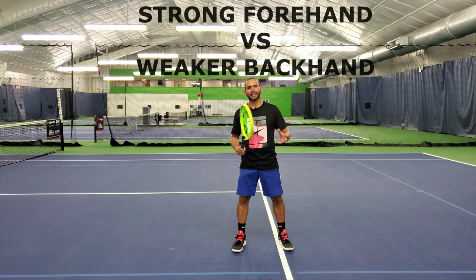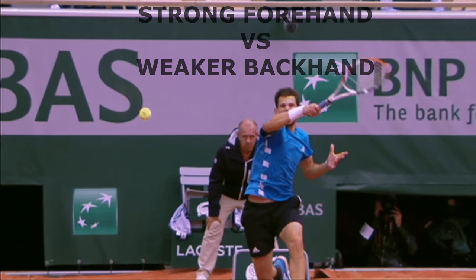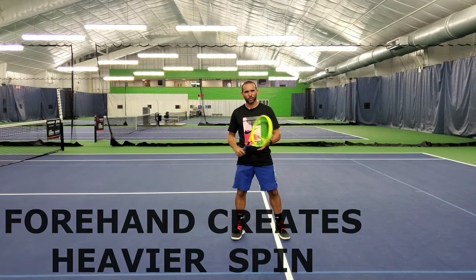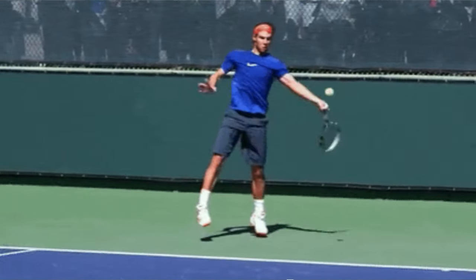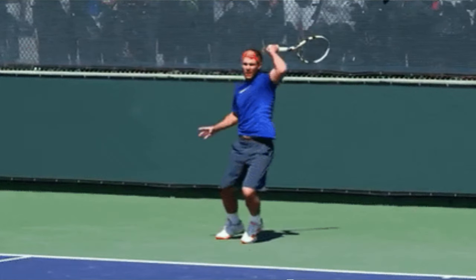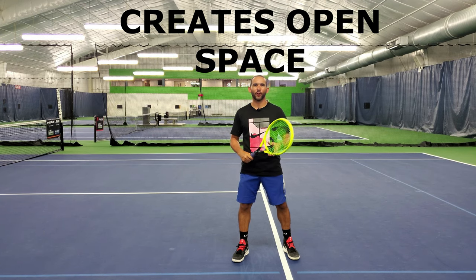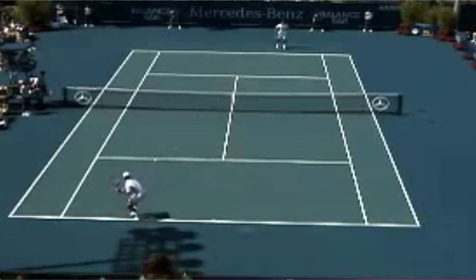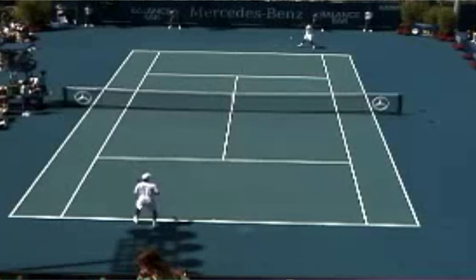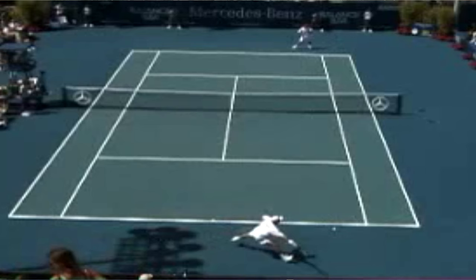Some important tactical advantages of the inside-out forehand: your stronger forehand will be going to your opponent's backhand. Also, it is easier to create more spin and height with the forehand, so your opponent will have to deal with a high backhand away from their ideal strike zone. Another important reason is that if you establish your inside-out forehand as a main tactic early in the match, your opponent will try to start moving earlier towards their backhand side to anticipate the inside-out. When this happens, you will have the inside-in forehand available and plenty of open space to stay in control of the point.